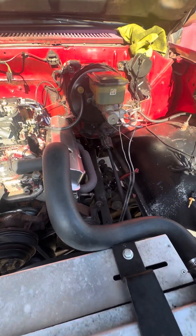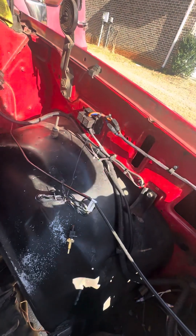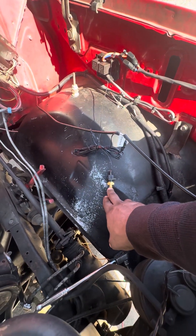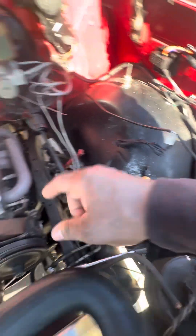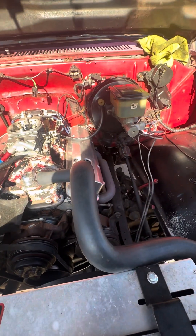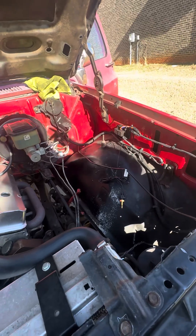I just wanted to show y'all that I do have it fired up and ready to go. Just need to figure out which direction I want to go — do I want to use the brass piece in the intake, or order the piece to go into the radiator hole? Y'all tell me in the comments which way y'all think I should go. This your boy signing off.